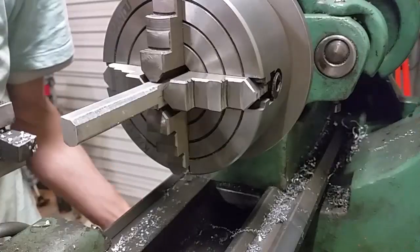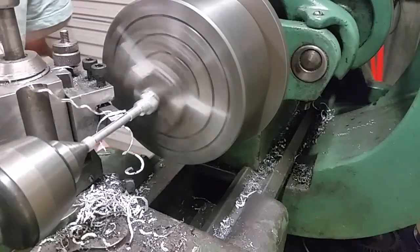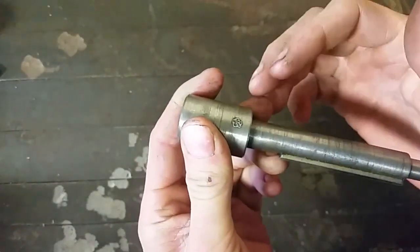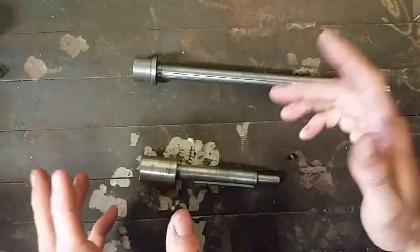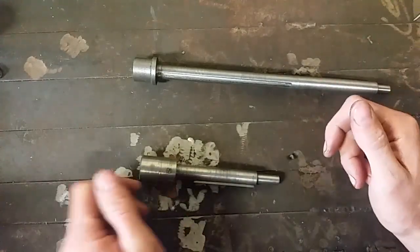I should have made the shear pin longer. This is just to protect the gearbox and the lathe from feedback. I plan on putting another shear pin at the other end of the gear train on the output shaft — that way both the lathe and the gearbox are protected from feedback in both directions.